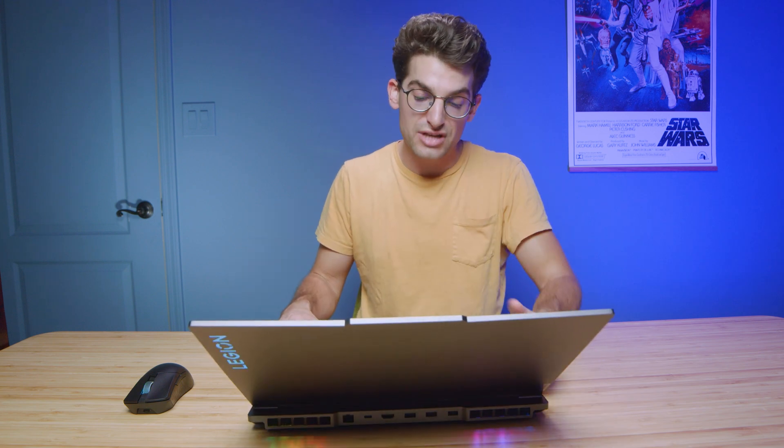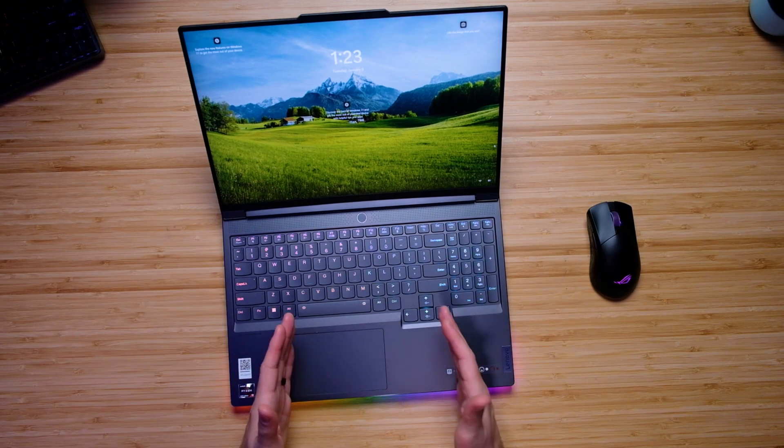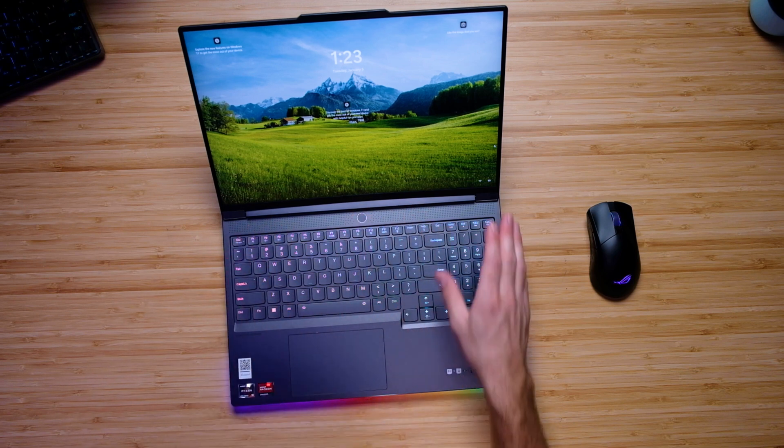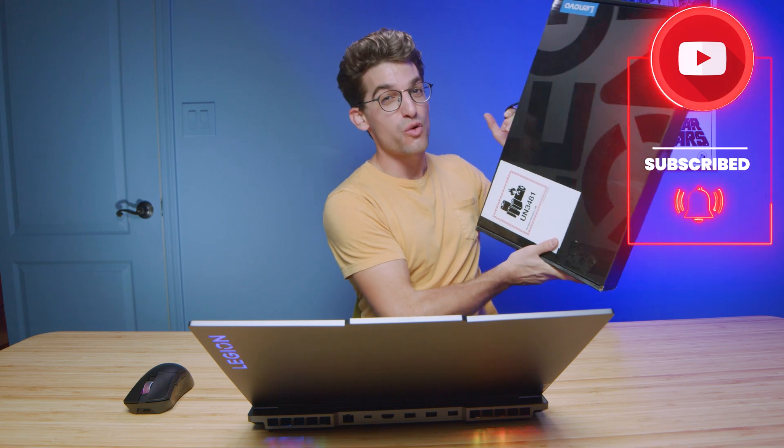Even the keyboard deck is an exact doppelganger of the Legion 5 Pro and 5i Pro — trackpad pushed to the left to line up with the center of the keyboard, numpad on the right, and you even now have RGB backlighting on the Legion 5 Pro. Speaking of the Legion 5 Pro, Lenovo sent over three for us to give away when we pass 100,000 subscribers, so subscribe and keep an eye out for the giveaway video.